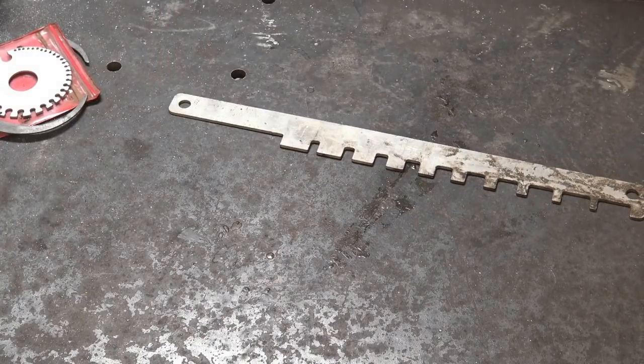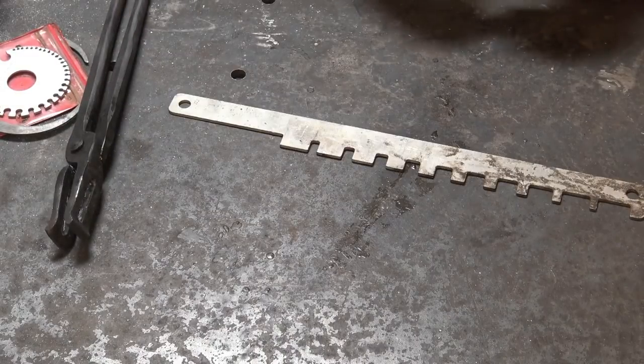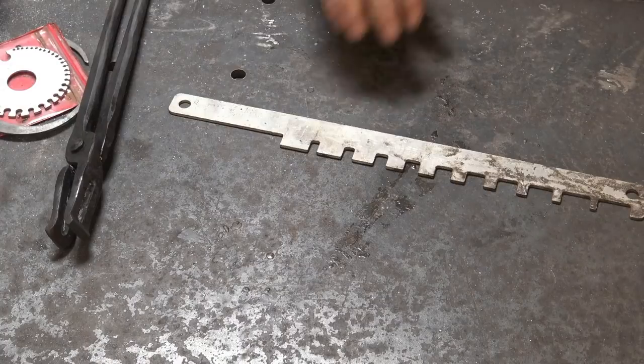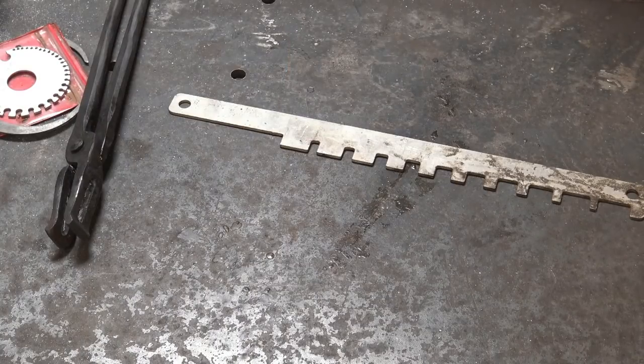And because this isn't something super precise, thin, or delicate like a tape measure is, it's just going to last. And it doesn't really matter if it gets a little bent up or warped — it still does its job.